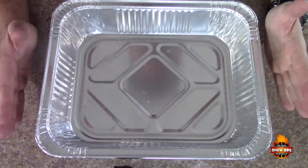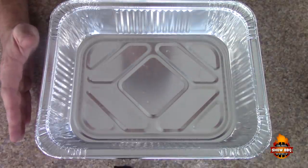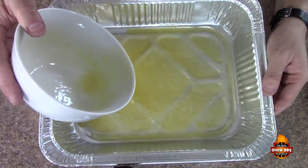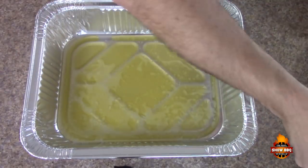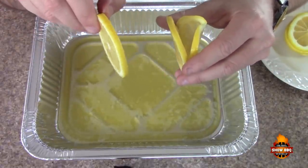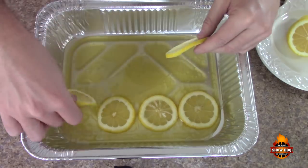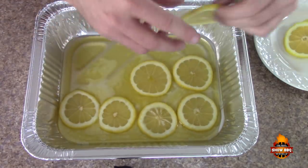What I've got here is a full pan, and we have melted one stick of butter, so we're just going to pour that in the bottom — all this goodness. Then I have sliced up some lemons, about an eighth of an inch or so, and we're just going to put these in the bottom of the pan like so.